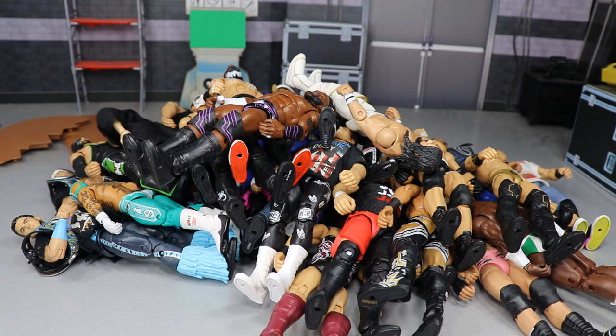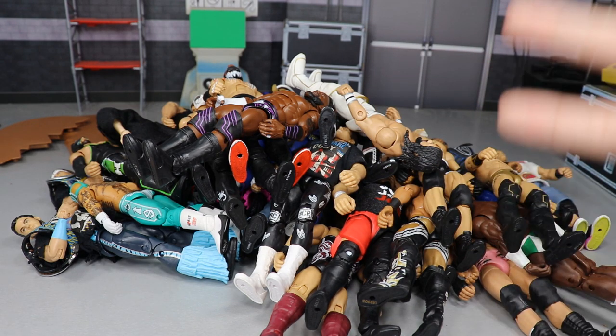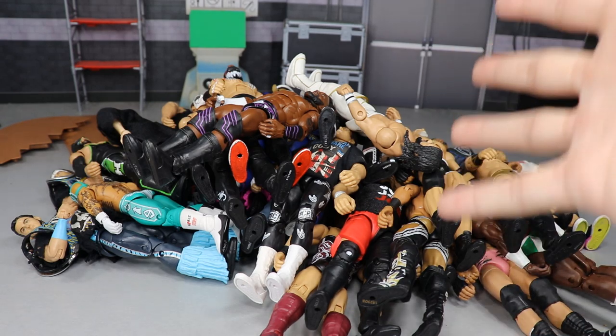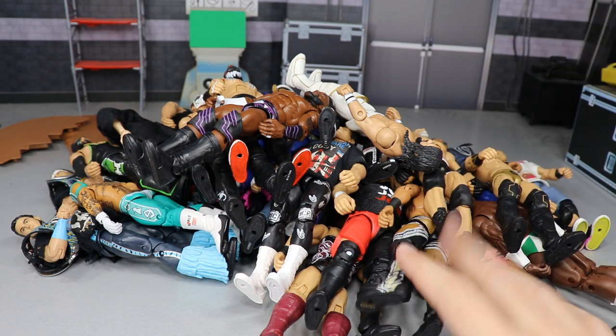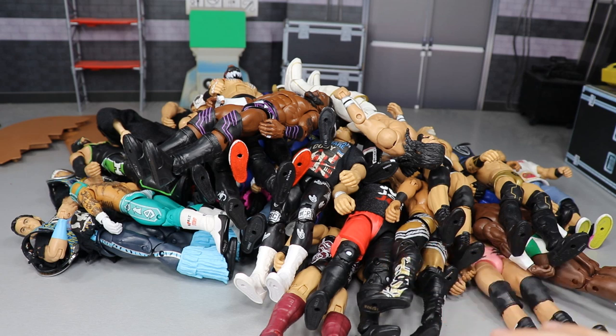That does it for all the figures that I love to play with. Thank you so much for watching. Comment below if you agree or disagree — is there a figure in this video you hate, or one you love and agree is super fun to pose around? Let me know in the comments. Subscribe to the channel for more epic WWE figure videos, follow me on Instagram and Twitter at My Damn Toys, and I'll see you guys in the next video.